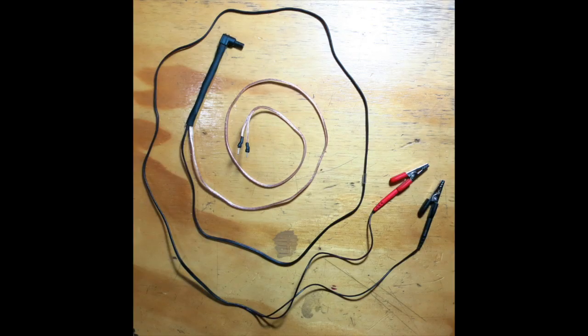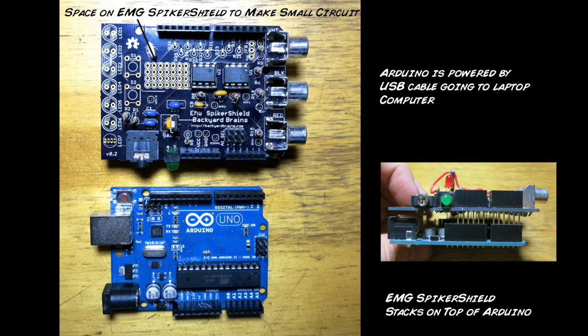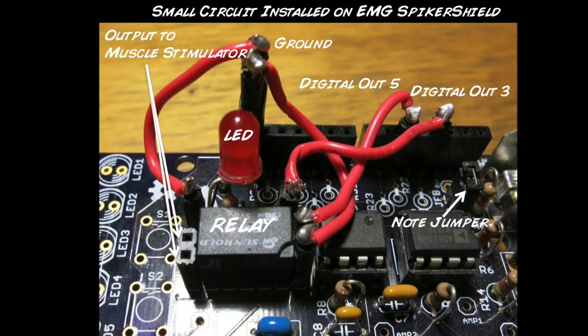We've modified the TENS stimulation cable to break out into two connections that plug into the EMG spiker shield. The EMG spiker shield is nothing more than our EMG spiker box, but in a form that can mate with the Arduino. The Arduino then analyzes the amplitude of the EMG signal, and if the EMG signal crosses a threshold, it activates a relay that allows current to pass through the muscle stimulator.